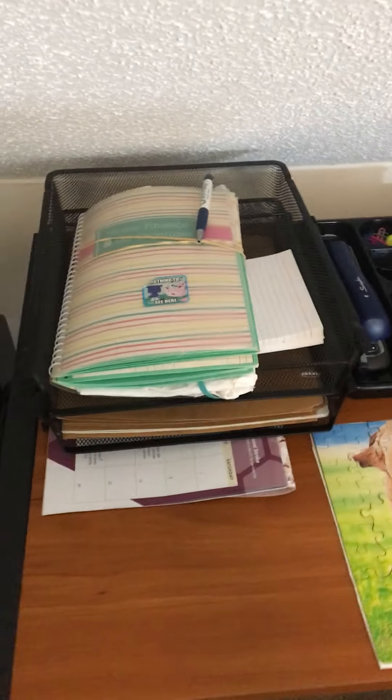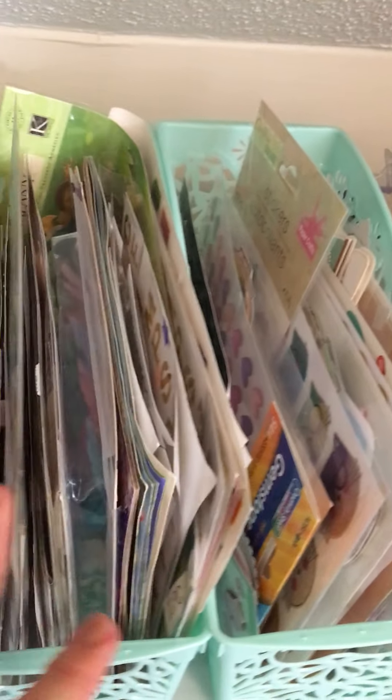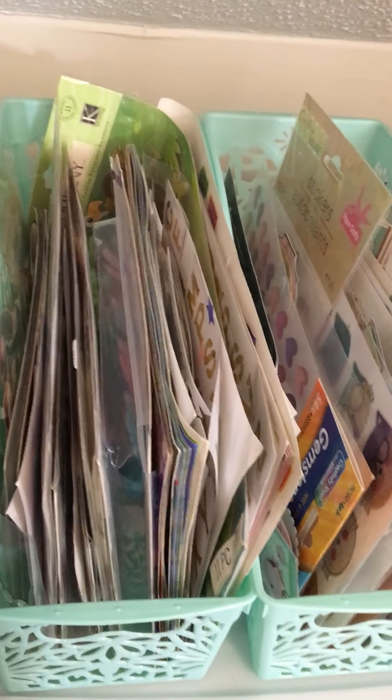And of course, I just have my desk stuff there. Over here, organized, I have just different stamps and things like that — just all different types of stamps that I have purchased. I like to stamp my friend mail. And then these two bins are just all stickers. I would like to find a better way of organizing those, so if you guys have any ideas, comment down below and let me know.